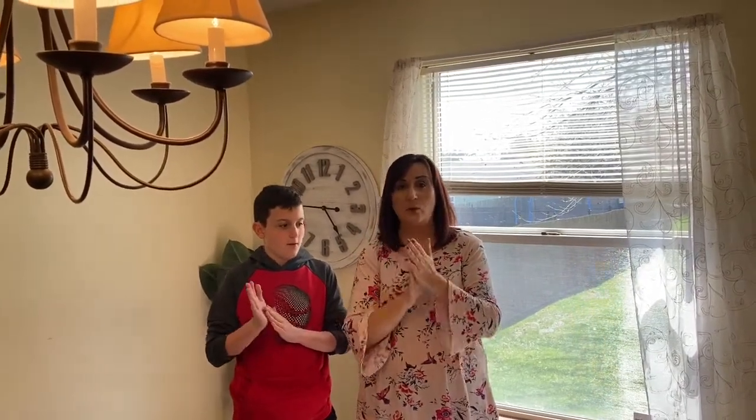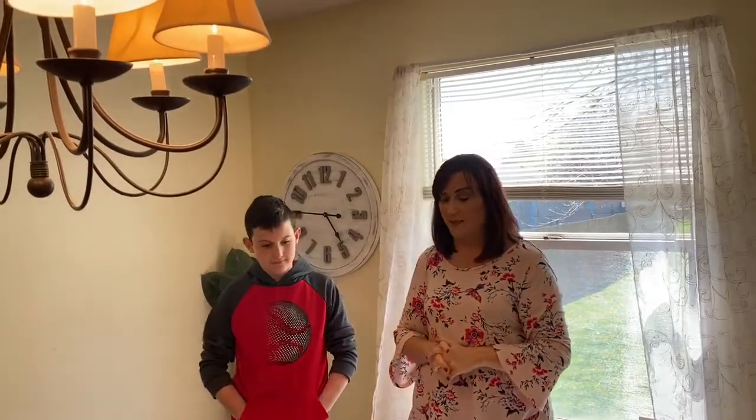Are you ready? One, two, three. Wash, wash, wash your hands. Wash them nice and clean. Front and back, side to side. Wash those germs away. All right, we are ready now. We need to make sure that our hands are nice and clean before we touch food.